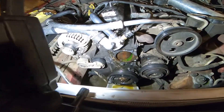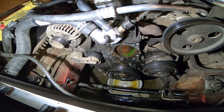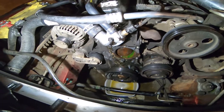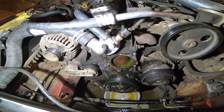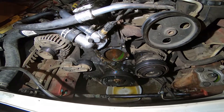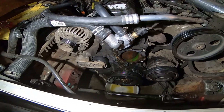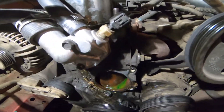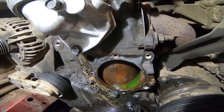My main task for today has been disassembling the front end of my Jeep so that I could get to the water pump, which I have now removed after quite some struggle and quite some mess. There's where it goes.